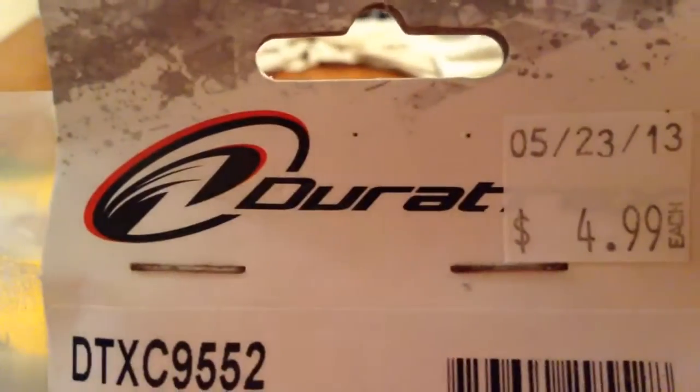I'm going to show you a DuraTrax suspension arm set, another gear — so two gears total — two motors, glue, two ladders, and a wheel. That's all the stuff we went through.